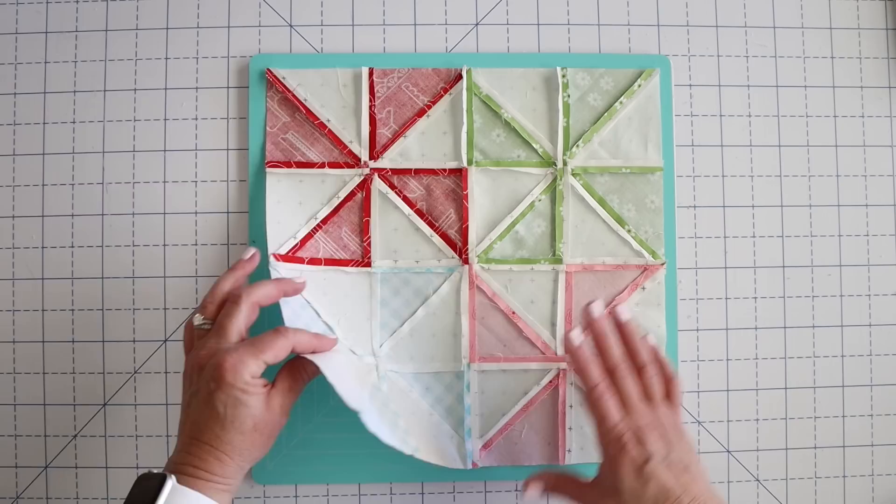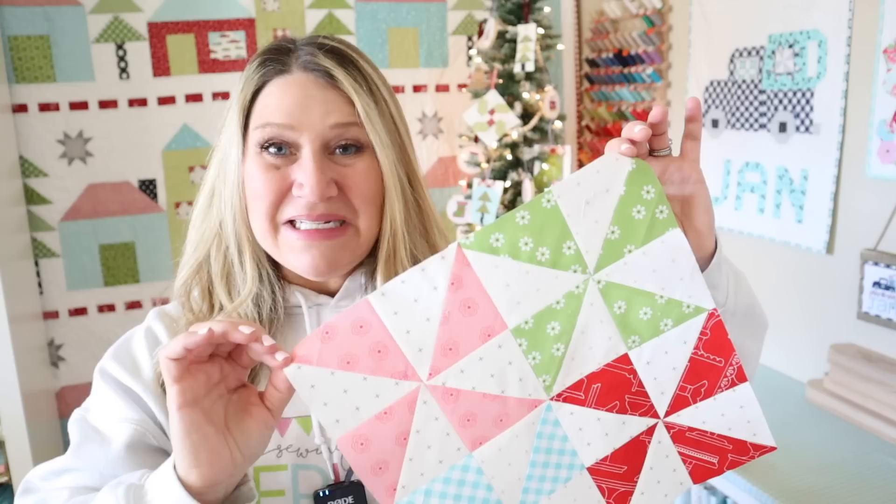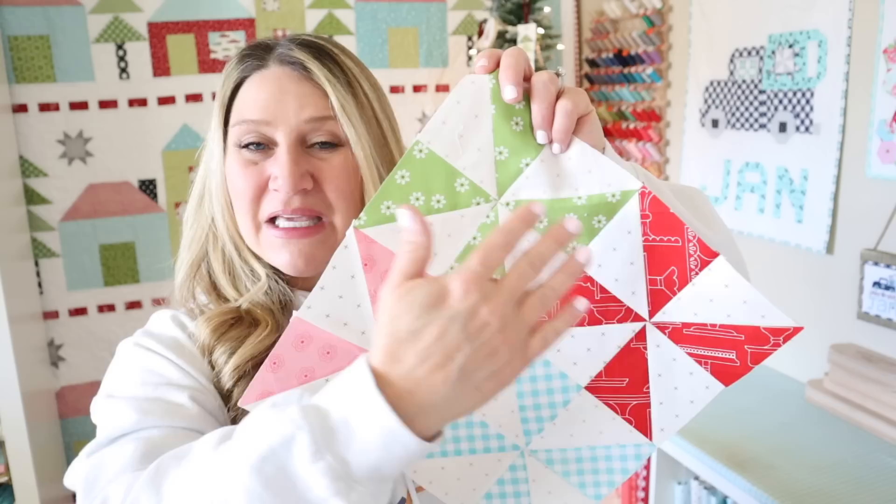There it is on the back, there it is on the front — you can decide what you want to do with your block. That's going to be it for today's video. I hope you enjoyed this four pinwheel block. As we saw in the video, it did help to press our seams open, so even though it takes just a little bit more time, I think in blocks like this where you have so many seams coming together, it really is worth that extra time.